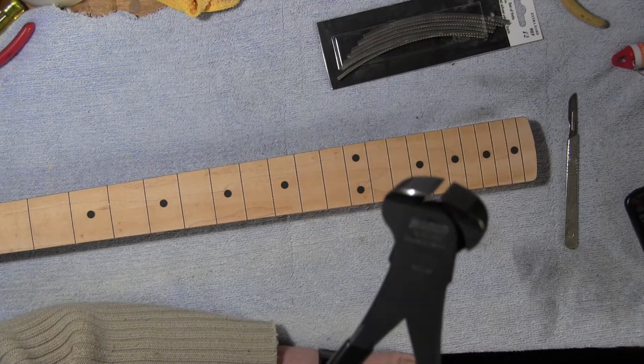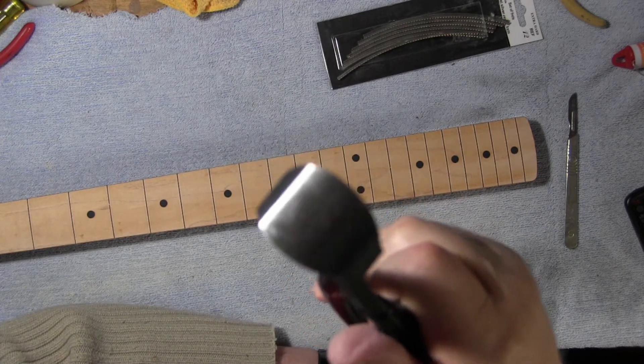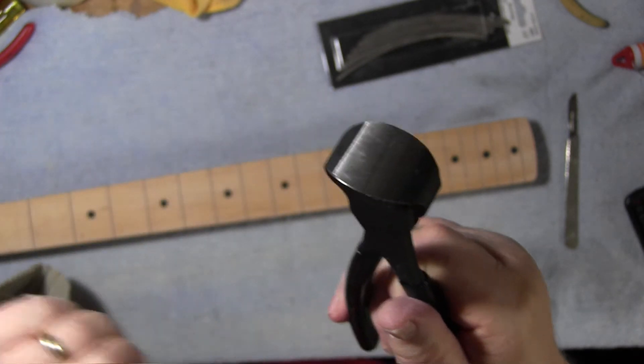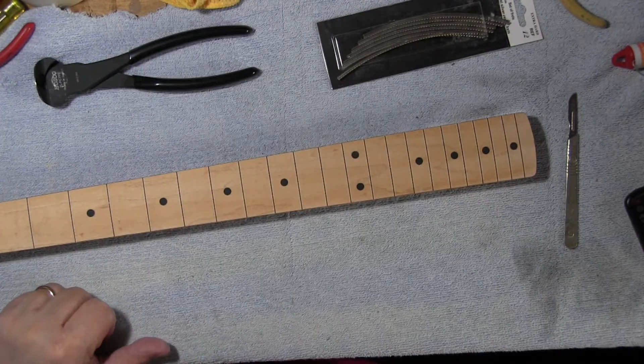I could make some at home but I can't get to my workshop because of the virus situation. This design has a completely flat face, so when you nip the frets off it does them cleanly anyway. I'm going to be doing an awful lot of filing.